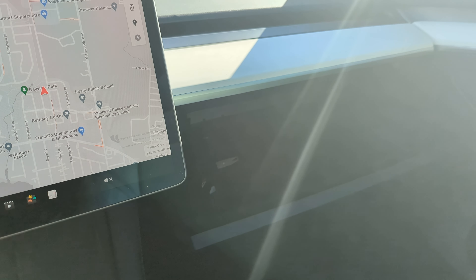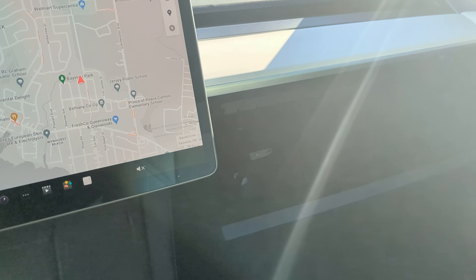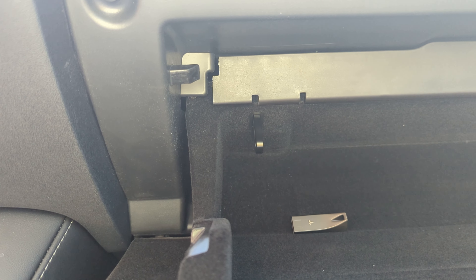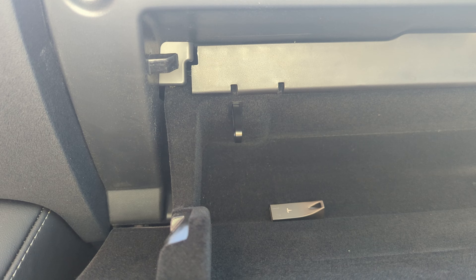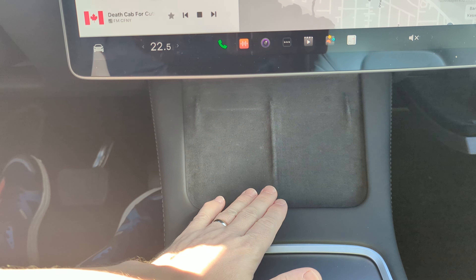We're going to go ahead and use the glove compartment. We should have, depending on the age of your car, a space for a USB stick, which is where the Sentry normally would be. If you don't, you should find it in the center console.